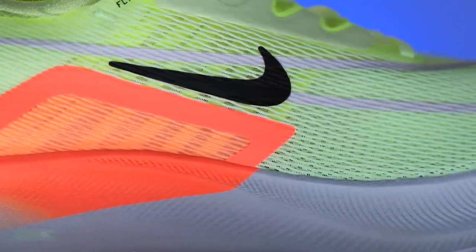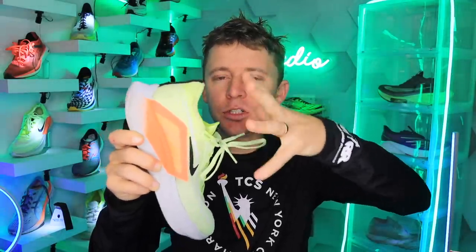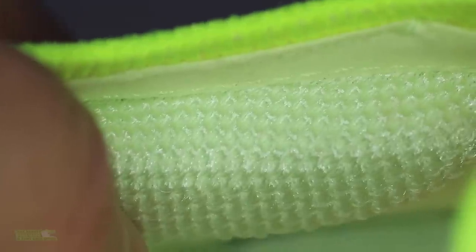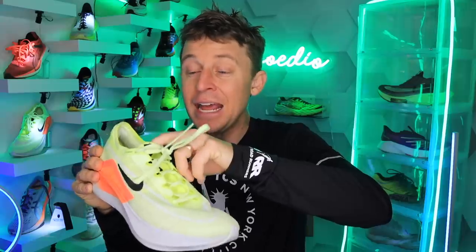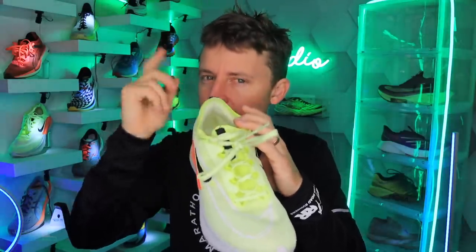The upper is a mesh upper and it's a flyknit. It's got this collar that I don't love — if you watch a lot, I don't love the booty style collar here that wraps around your ankle. A little too loose and goosey for my liking. There's inner padding on the inside of the heel counter, which is fine. I know that's what the Next% 2 is leaning toward. I had blisters from the Next% 2 in New York City, and I would foresee this causing some rubbing for some people depending on the anatomy of your foot.